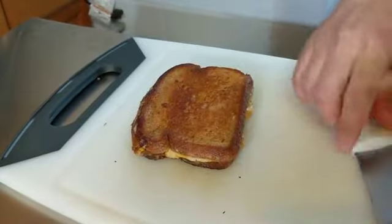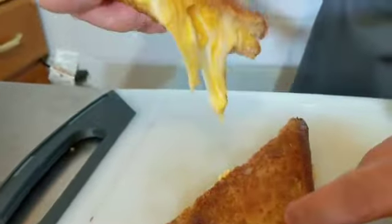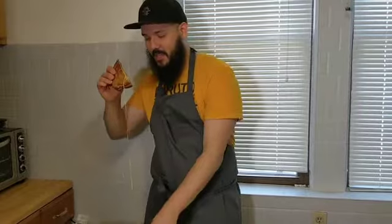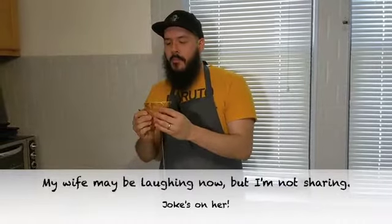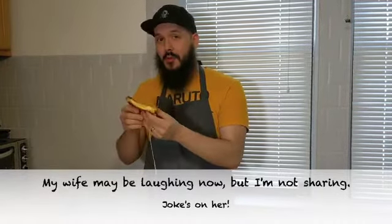So I'm going to slice into it. Oh, you can hear that crunch. So good. Doesn't that look great? I'm tempted to bite it, but I know I'm going to regret it instantly. But here we go. Oh, it's so hot. Really good though.